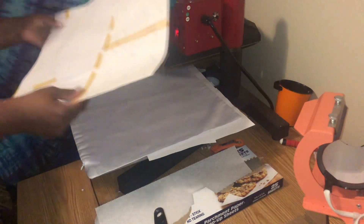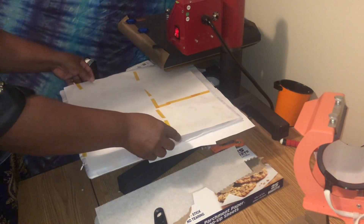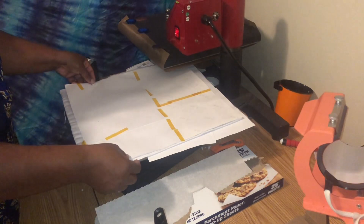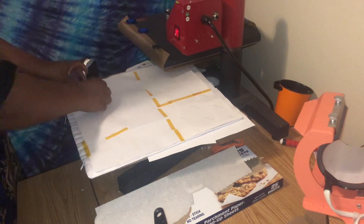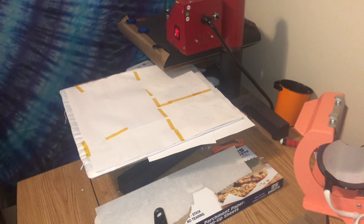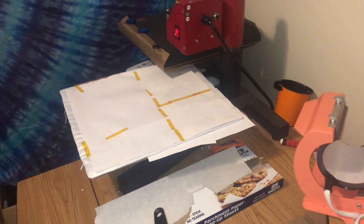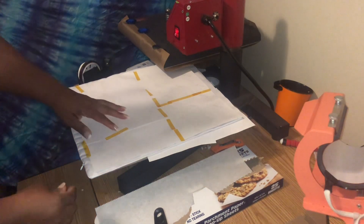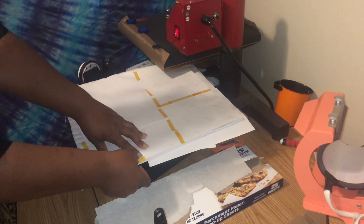I did put a piece of parchment paper in between. This is my image that I've already printed, and I've had to piece it together because I have an Epson EcoTank 2720 — it only prints eight and a half by, at longest, 14 inches. I only have eight by 12 sublimation paper.